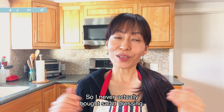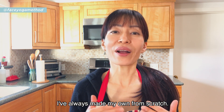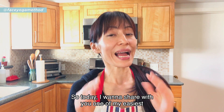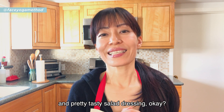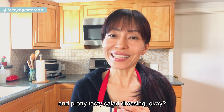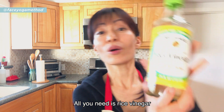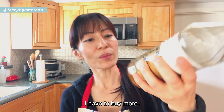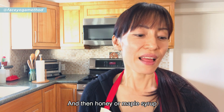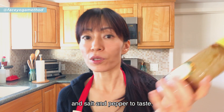I never actually buy salad dressing — I've always made my own from scratch. Today I want to share one of my easiest and pretty tasty salad dressings. All you need is rice vinegar, sesame oil, and then honey or maple syrup, and salt and pepper to taste.